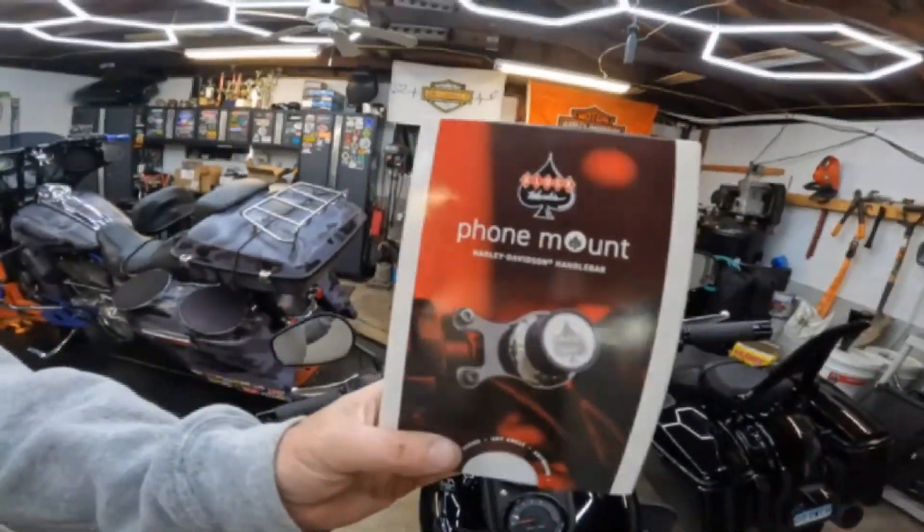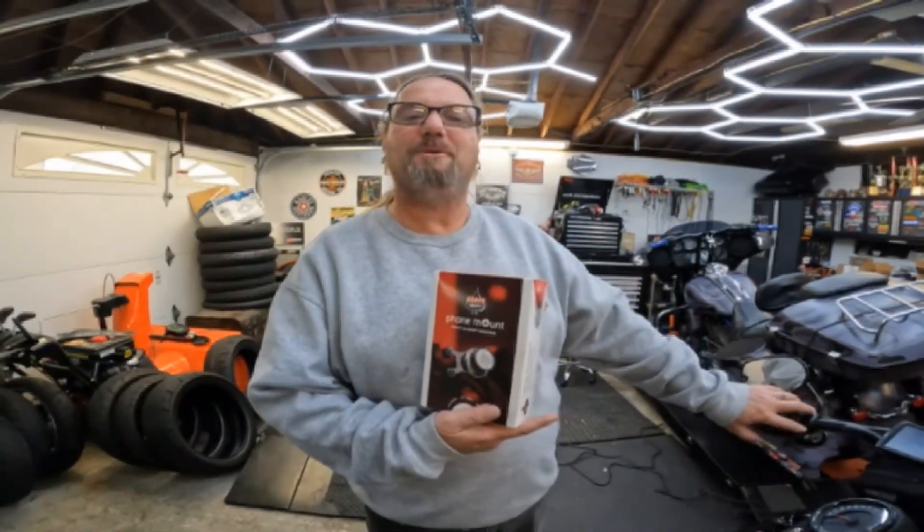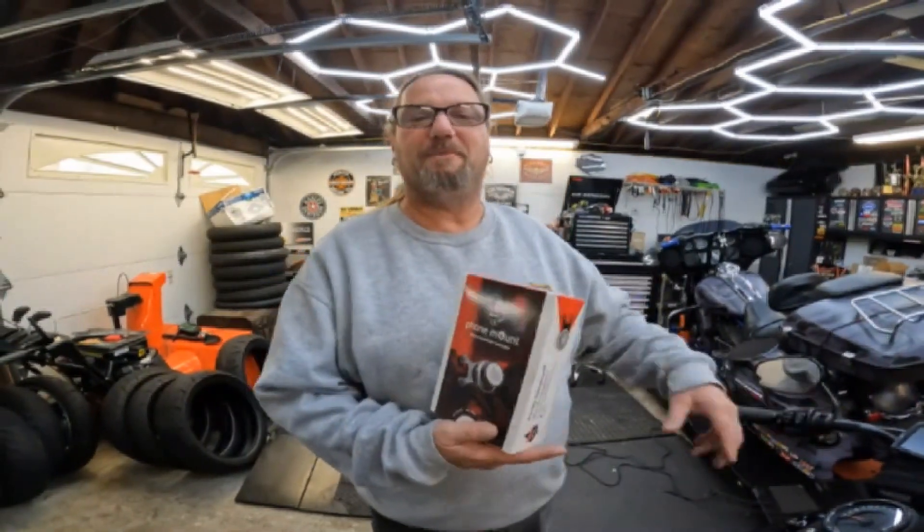Today we're still working on Project Spaceball, but we're doing something a little different than performance. We are installing a Clockworks phone mount. We're going to do an unboxing — thank you to my lovely assistant. Here it is from Clockworks. This is a perch mount, which means it mounts to the handlebars where your clutch lever or brake lever is, depending on where you want it.